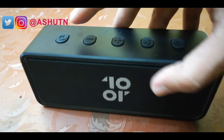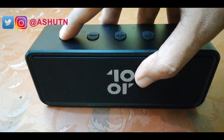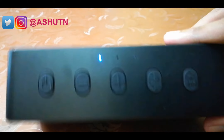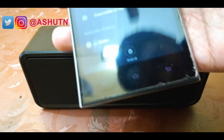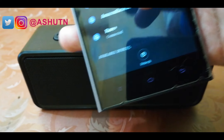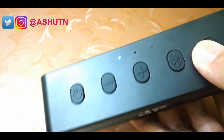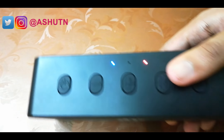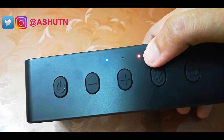On the right side there's a charging port and an aux port. Press the power button for 2 seconds and the speaker will start. The blue light stops blinking, which means it's ready for pairing. On the mobile you can see Ray Plus — now it's connected and the light has stopped blinking. The light will turn green if you use it with the aux cable. The charging indicator will turn red while charging and will be off when fully charged.